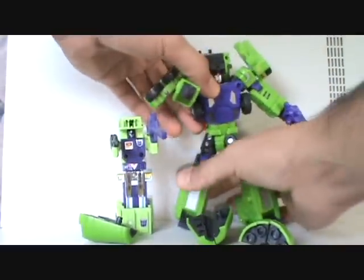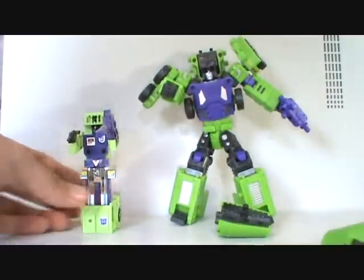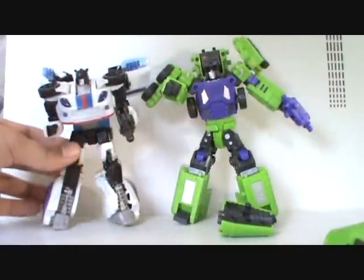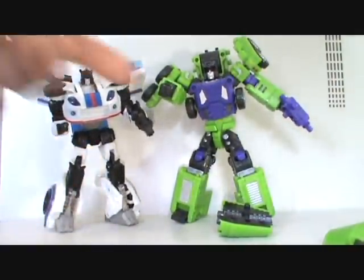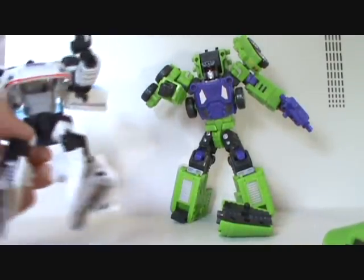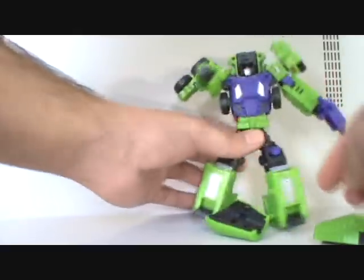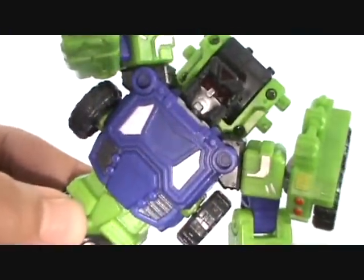So, G1 Mixmaster right here, and then here's Transformers Classics Jazz — or Reveal the Shield Jazz. They do look good together right there. That's why I keep calling them Classics figures. Just very, very nice. Overall, the detail throughout is pretty damn cool.